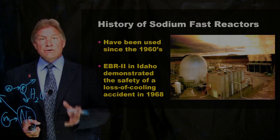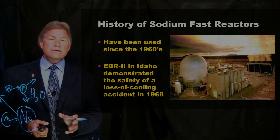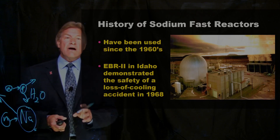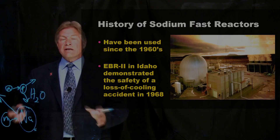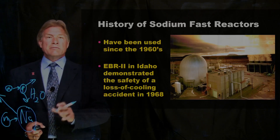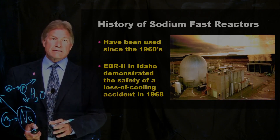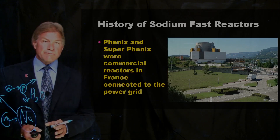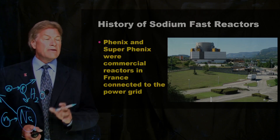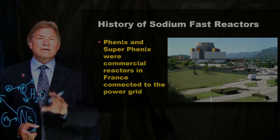This is not the first time sodium has been used in reactors. It has a very long history. In the 1960s, there was a device called the Experimental Breeder Reactor No. 2 in Idaho. It worked so well they even tried a really important experiment where they stopped cooling it to see what happens. Normally that's a disaster leading to a meltdown, requiring safety system after safety system. But as I'll explain, the nice thing about these reactors is they just stop working if they get too hot. Sodium fast reactors were also used commercially. In France, they built both the Phoenix and the Super Phoenix power plants — sodium-cooled fast reactors connected to the power grid. This concept has worked and has a lot of engineering in it.